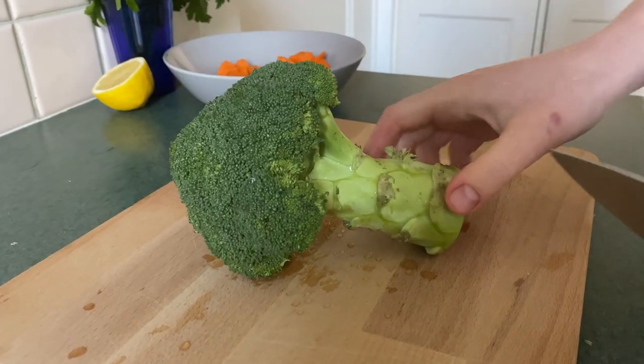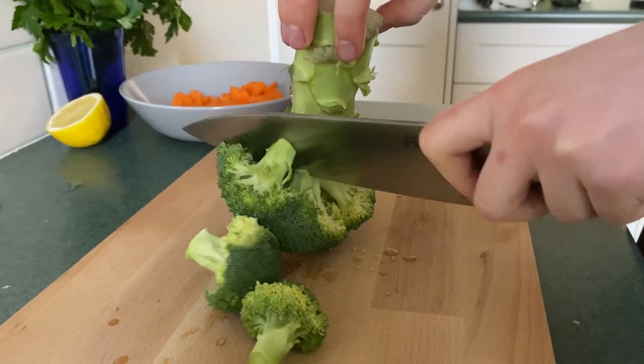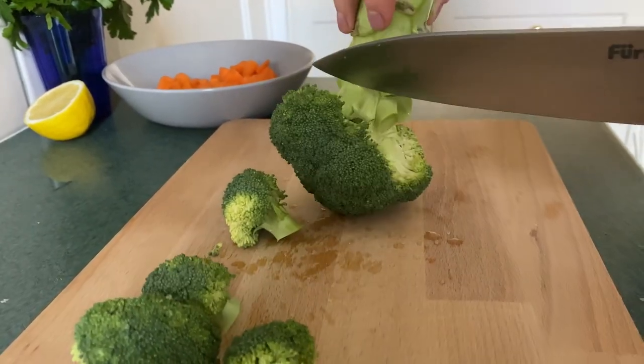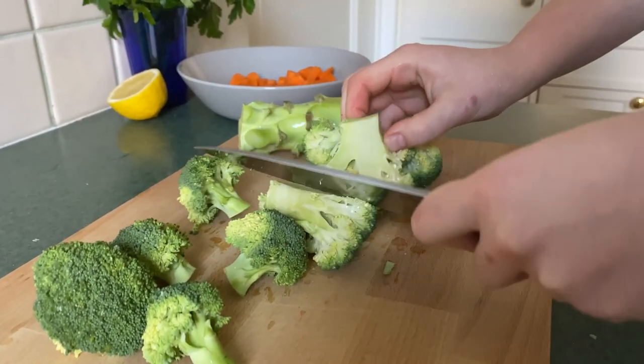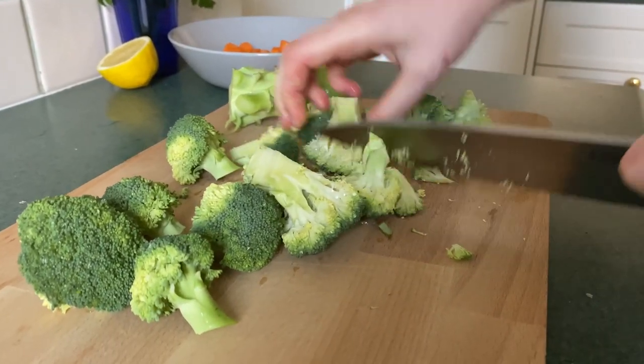For our broccoli, we're just going to take off some bite-sized chunks. You can make these as small or as large as you like — we like them quite chunky.